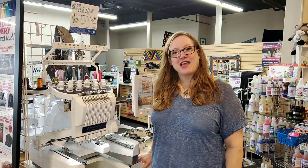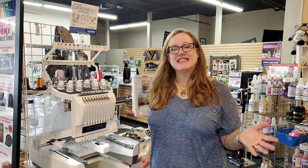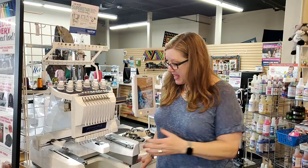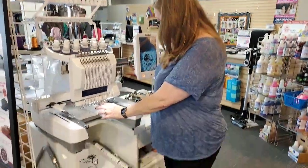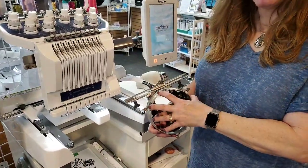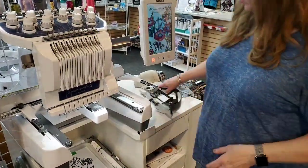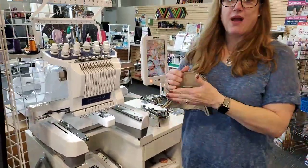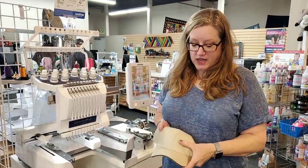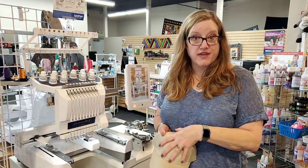Good morning, everybody. I'm Reva with Quality Sewing and Vacuum, and I'm happy that you're joining us. We are going to talk about all things caps on your multi-needle. A multi-needle is really exceptional for doing ball caps because it has a free arm and it's able to take advantage of a system for caps that is round — and that's important because a ball cap is round and you really can't put it on a flat hoop without distorting or damaging the structure of the cap.